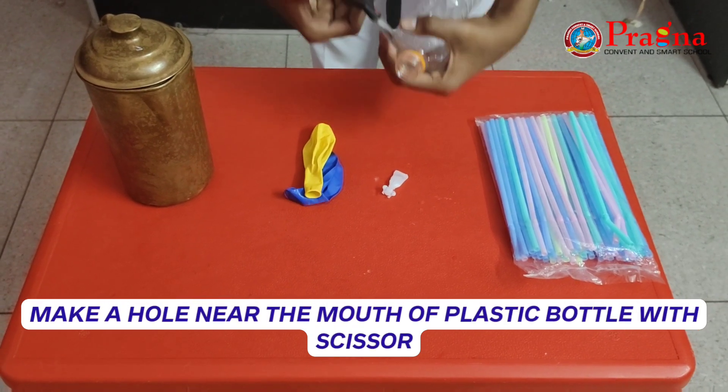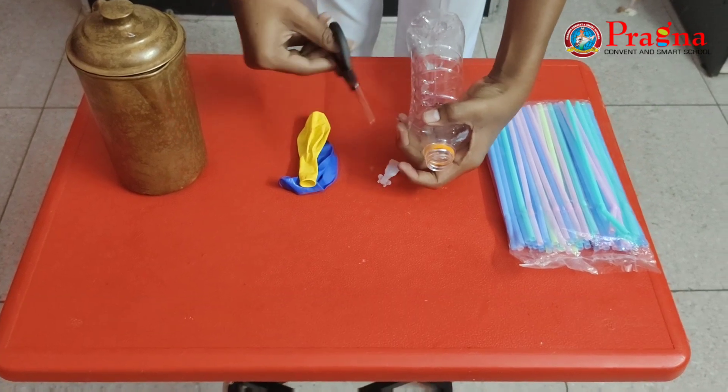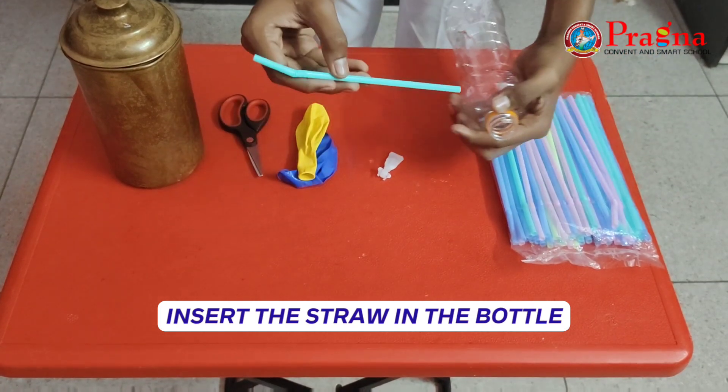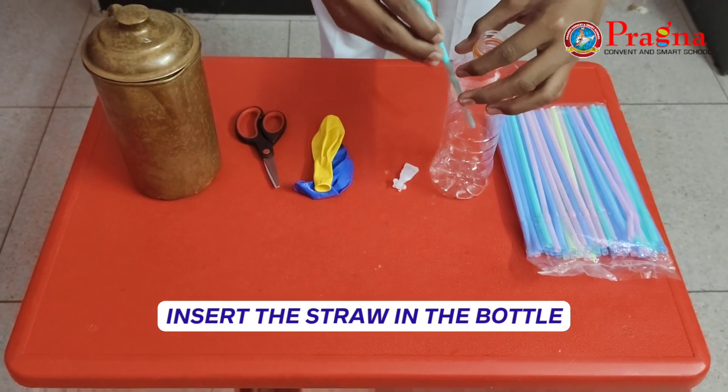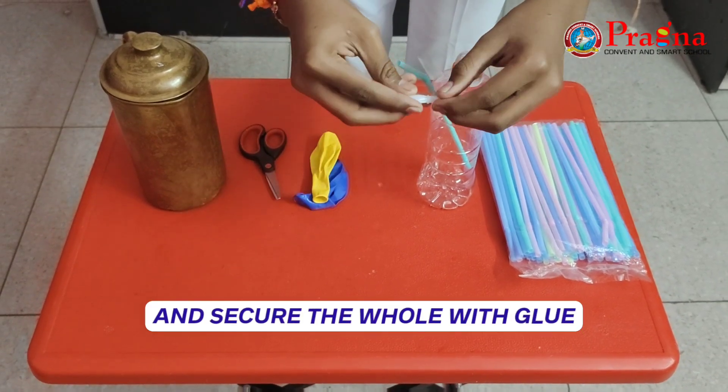Put a hole near the mouth of the bottle with scissors. Insert the straw in the bottle. And secure the hole with glue.